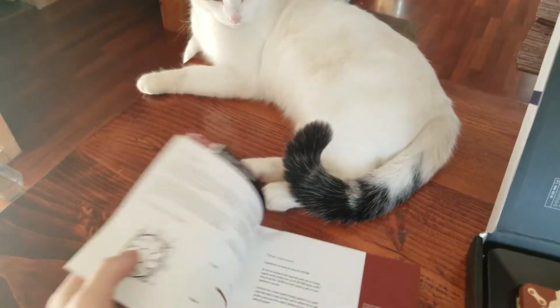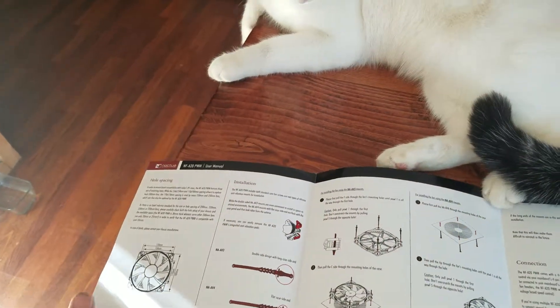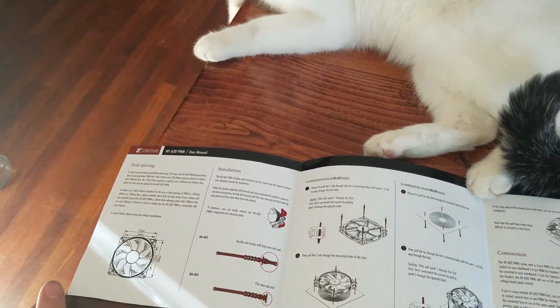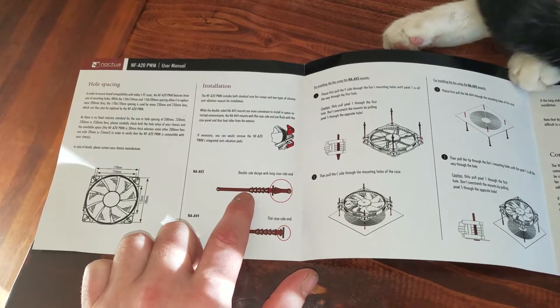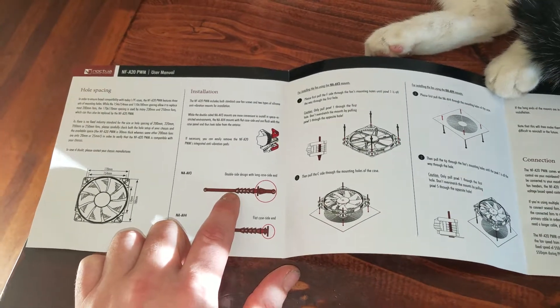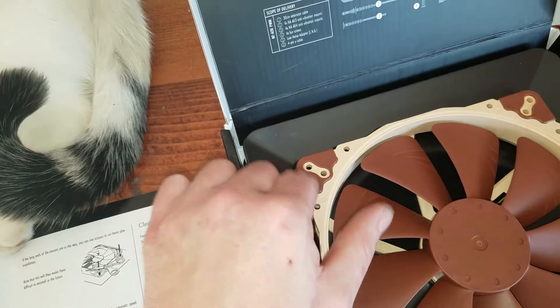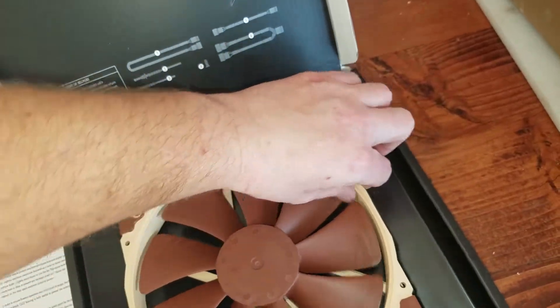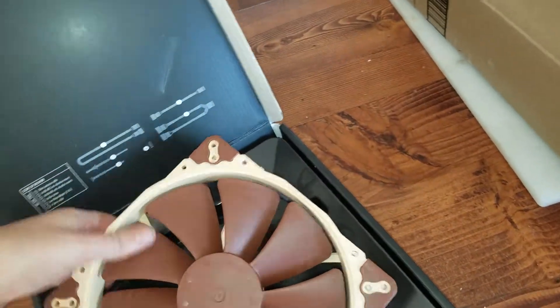Up here you get the description book and installation guide and everything that it tells you about the cables and stuff that it gives. It does come with some rubber mounts that you slip in instead of screws, so that will help with the noise. They do have rubber pads there which also help with the noise and vibrations, so they can make the quietest quality fan possible.